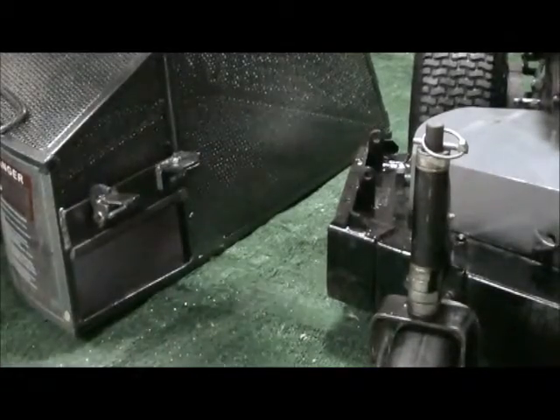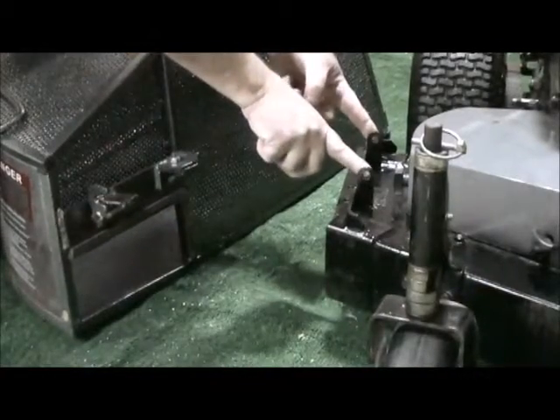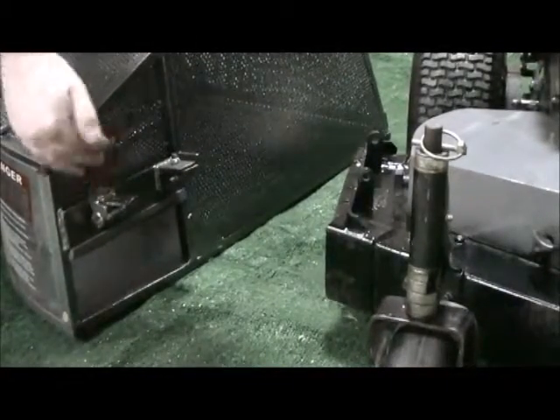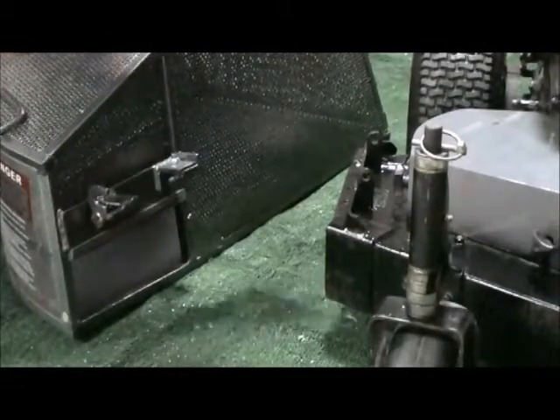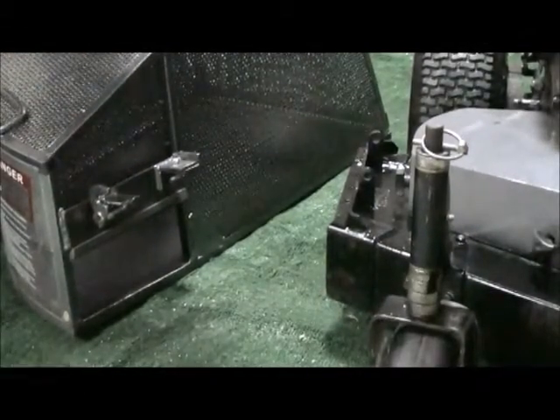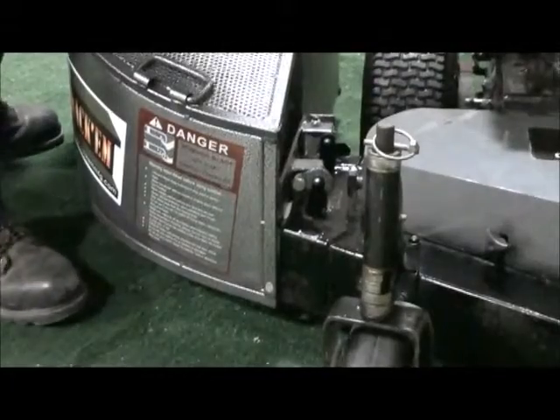Now that you have your deflector shield removed, the catcher has two pins that simply go through the two holes on the ears. It has a latch — put your latch into the upright position like this, and it simply slides in and latches closed. Installation is that simple.